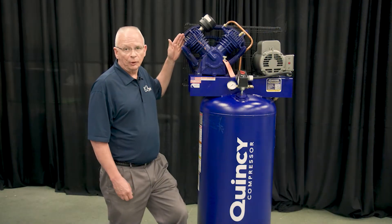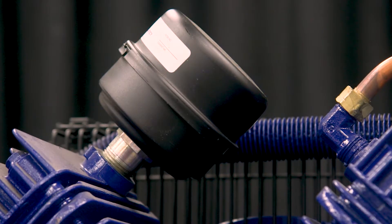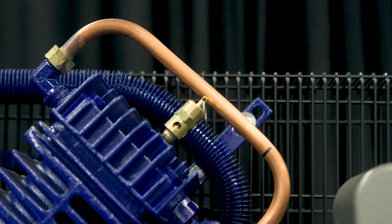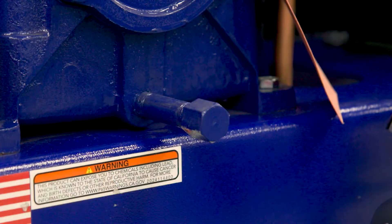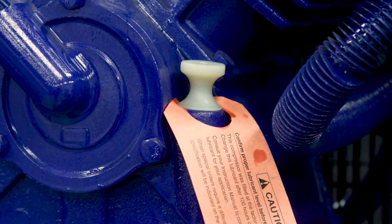Now we will cover some of the key components. Here we have our QT54 pump with our intake filter, our discharge pipe, with our oil drain, and our fuel plug, which is also a dipstick.